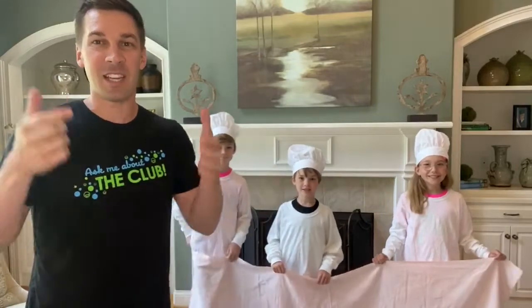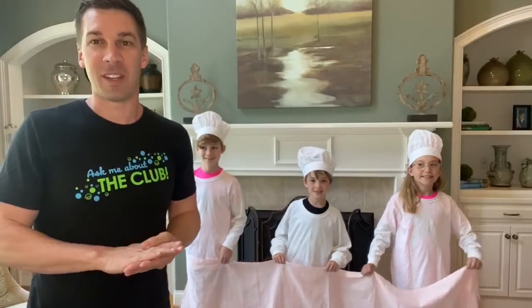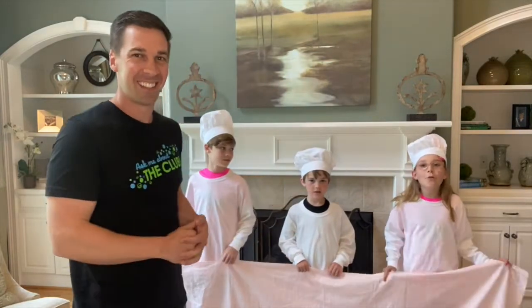When we wear Invisalign, our teeth are always clean when we put those on — super, super important. Take great care of your teeth and we look forward to seeing you soon. And the moral of the story is: always brush your teeth!